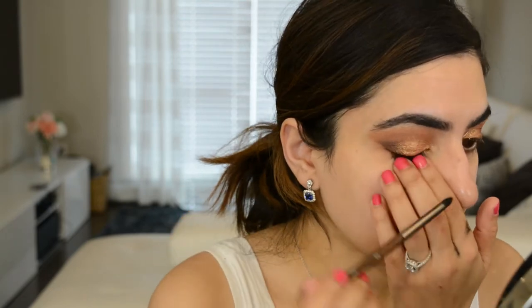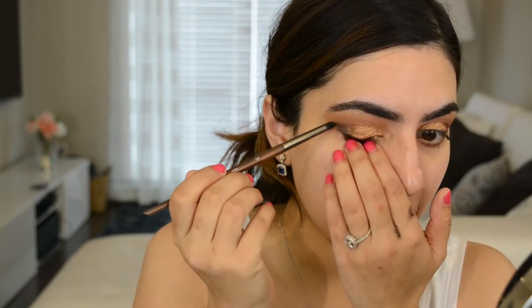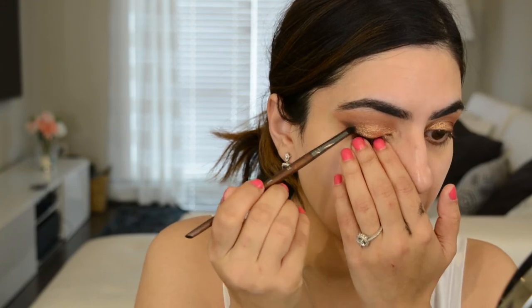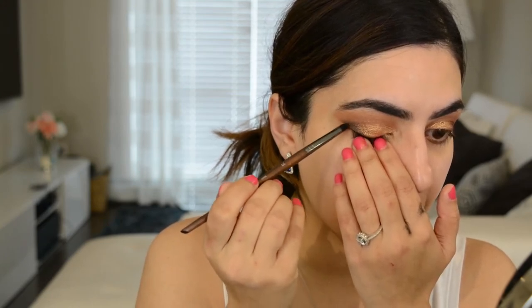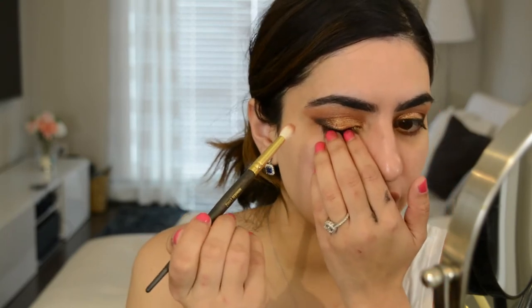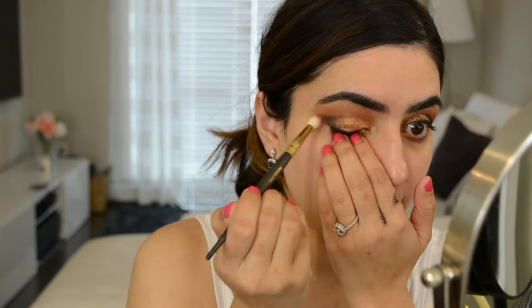I'm taking a smaller pencil brush and dipping into a black eyeshadow from Urban Decay — any black eyeshadow works. I'm going to take it from my lash line up into the outer corner, kind of like making a wing, and shade in the very outermost corner. Then I'm going to take a smaller blending brush and lightly blend the outermost edge — barely using any pressure — just so there aren't any harsh lines.